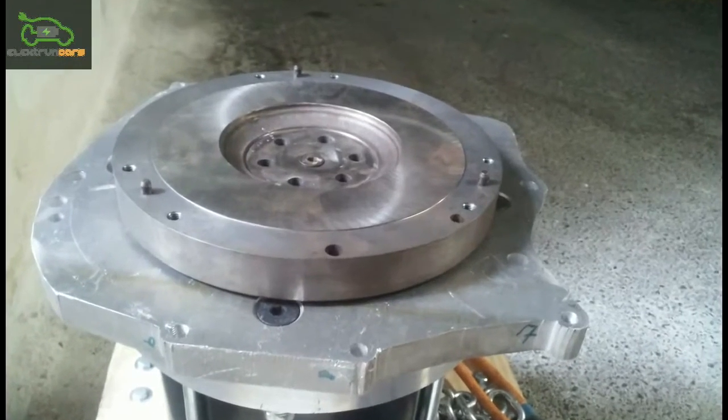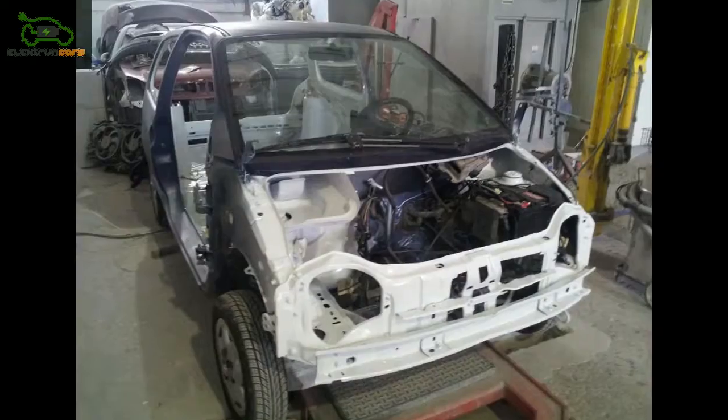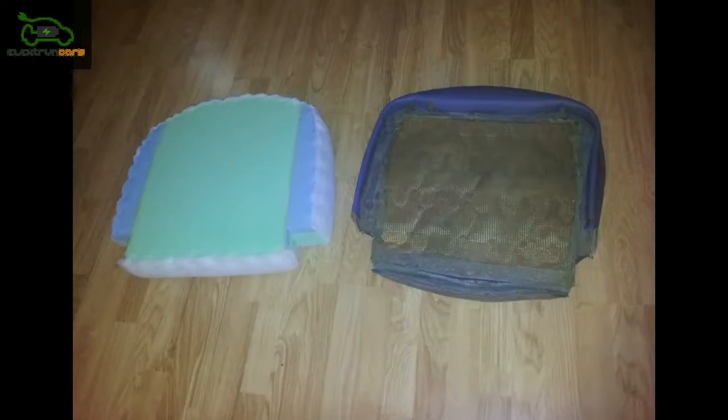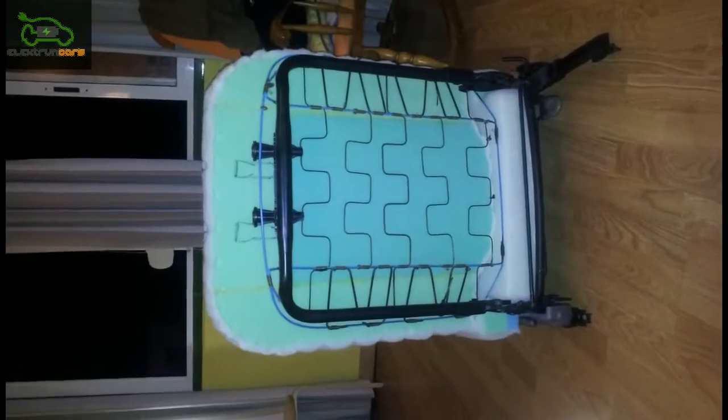The engine, radiator, petrol tank, exhaust pipes, alternator etc. will be removed, reducing the car's weight. This leaves a chassis with all the necessary parts for safe and comfortable driving.